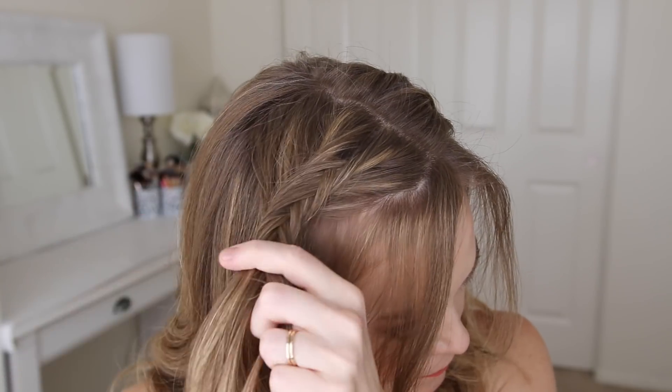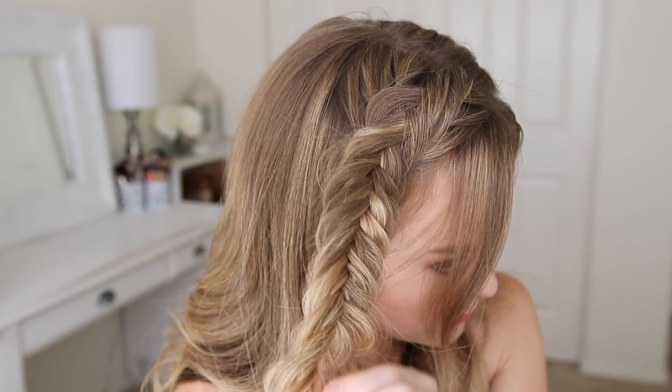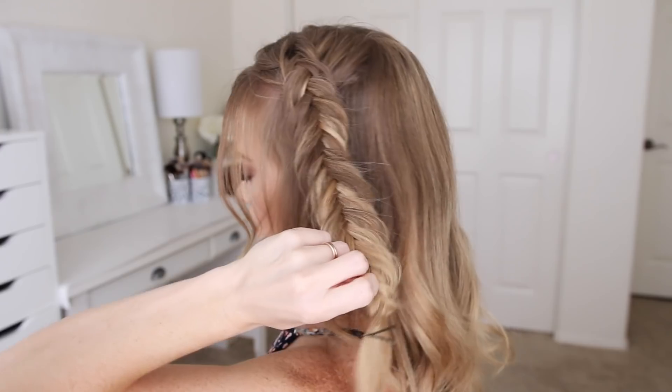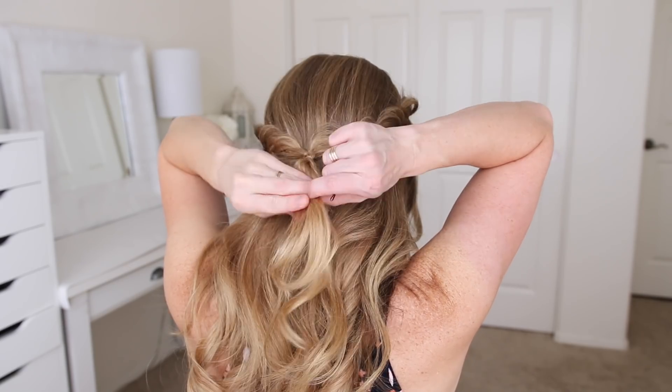Once both braids are done, I'm going to bring them together at the back of my head and tie them off with a clear elastic band. This is a really simple way to keep the braids from coming loose, and they'll stay put all day long.